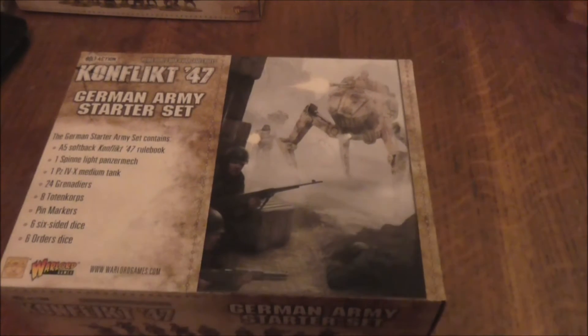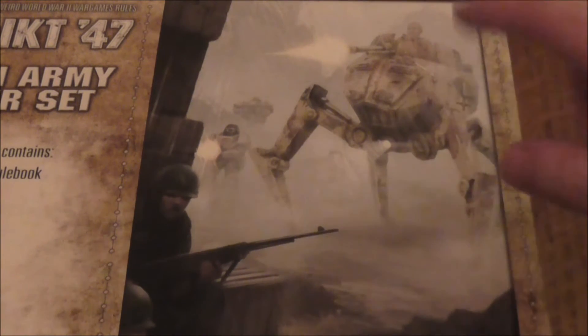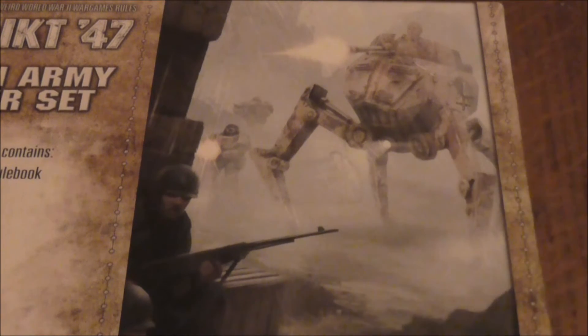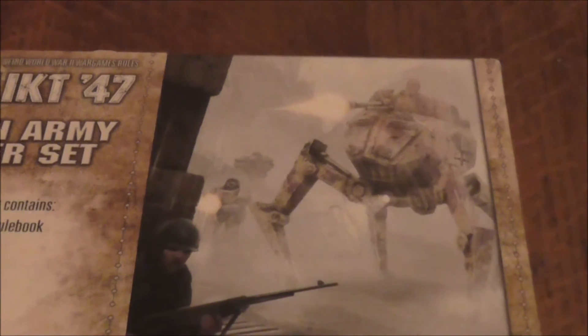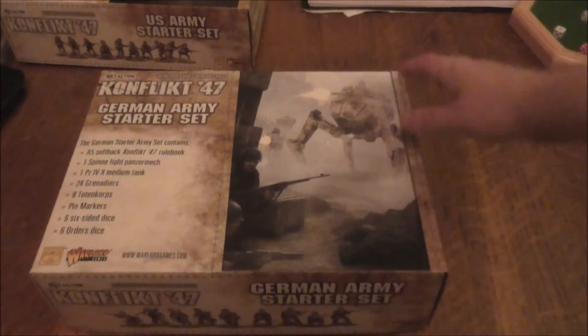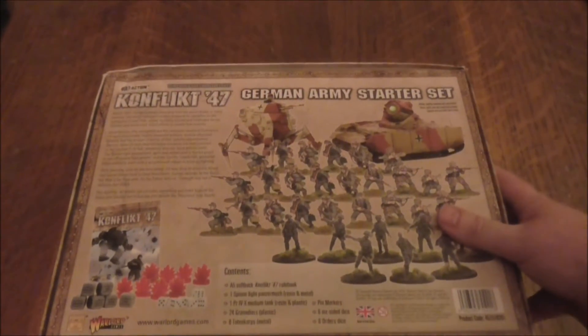Let's zoom in a little and let me show you a bit of the box art. I believe that's a Panzer mech with two German infantry next to him in heavy armor, which I'm assuming is similar to power armor, and some American infantrymen — one with a shotgun, one with a BAR. Looks like one of them is already down dead. You can see some of the infantry, a close-up of some undead Germans, and one of the tanks.